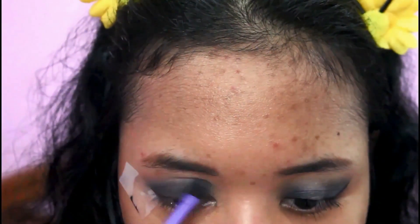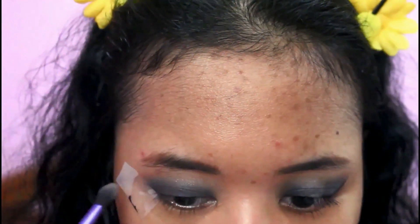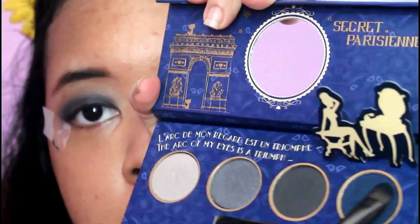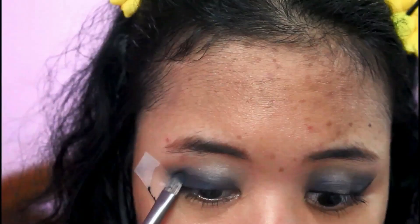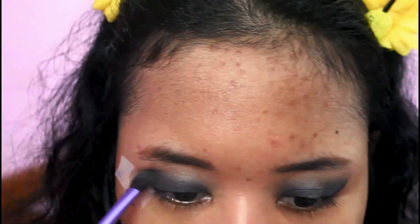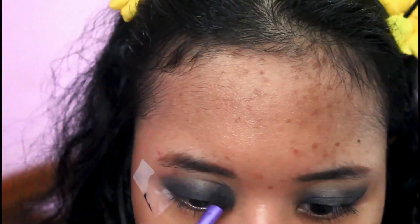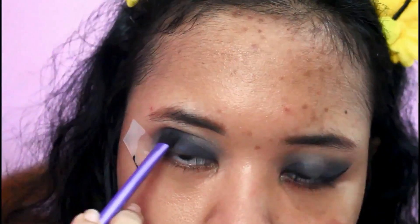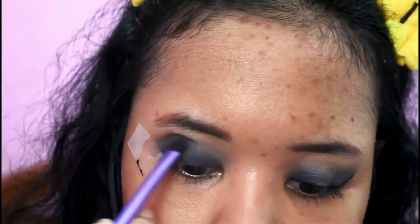Then I'm taking the blue eyeshadow from this palette — this is the Sharm Alyse palette by Lollipop — and I put it all over my lid. Then with the blending brush, I'm just blending out the harsh line on the crease so it's not too harsh.